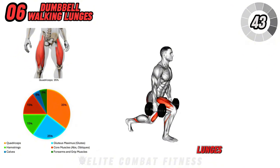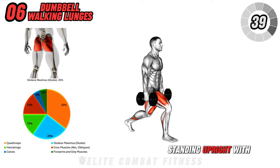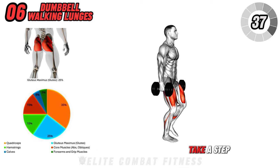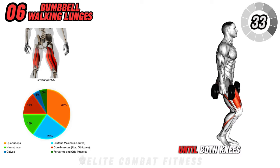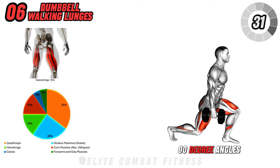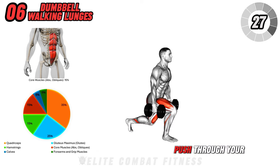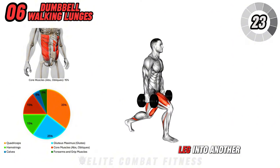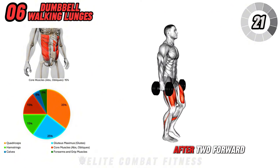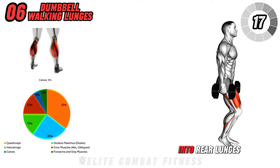Now, dumbbell walking lunges. Hold a dumbbell in each hand by your sides, standing upright with your feet hip-width apart. Take a step forward with your right leg and lower your body into a lunge until both knees are bent at 90-degree angles, keeping your chest up and core engaged. Push through your right heel to come back up, then step forward with your left leg into another lunge. After two forward lunges, reverse the movement by stepping backward into rear lunges.